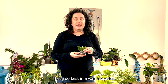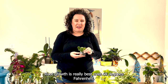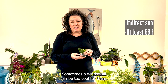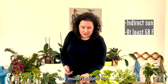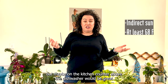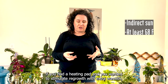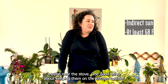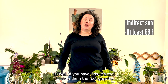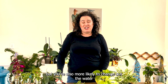These do best in a warm location — root growth is really best over 68 degrees Fahrenheit. A windowsill can sometimes be too cool, so I wouldn't suggest that. Maybe on the kitchen counter above the dishwasher would be great, or if you had a heating pad to stimulate root growth with extra warmth, near the stove could work too.